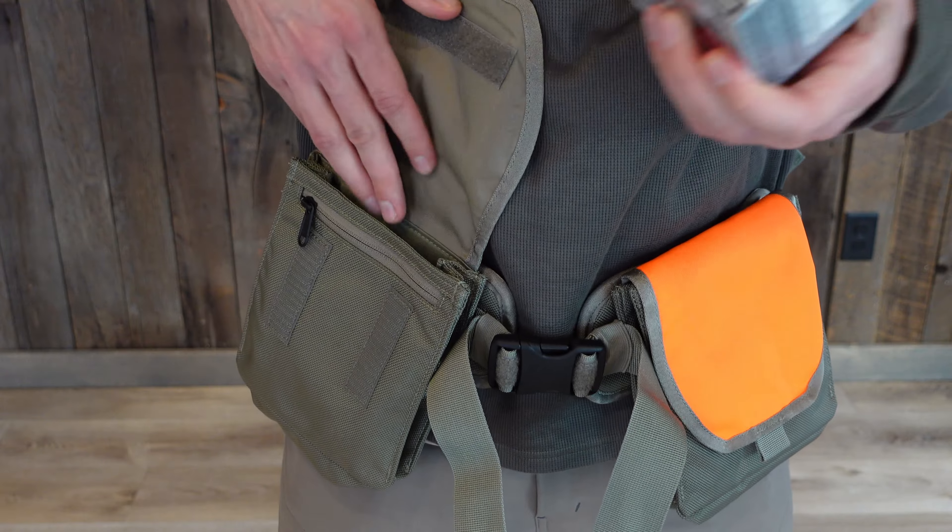Other than that, this is a great lightweight bird vest. What this is going to fit for most people is probably the lightweight hunter — your quail hunting, your chukar hunting, maybe you're a lightweight pheasant hunter. This bird vest would be the one for you. It is their light version; they cut all the extras out and gave you everything you need, nothing that you don't.